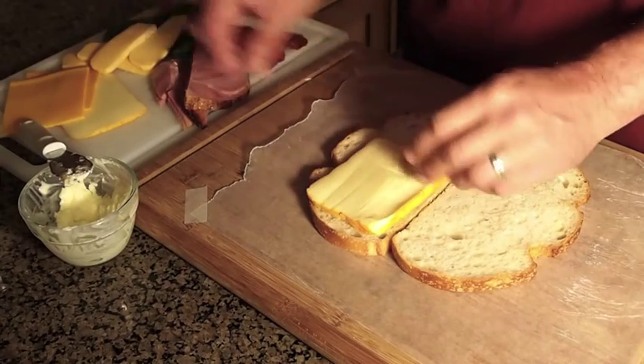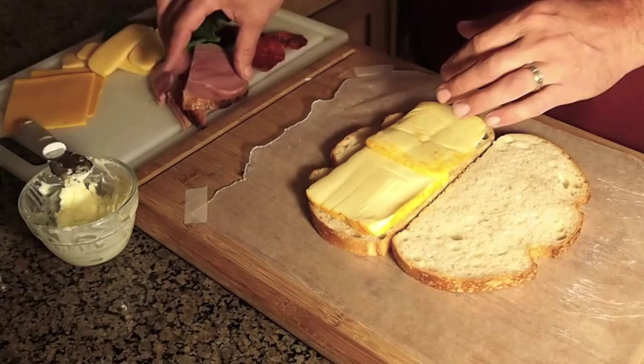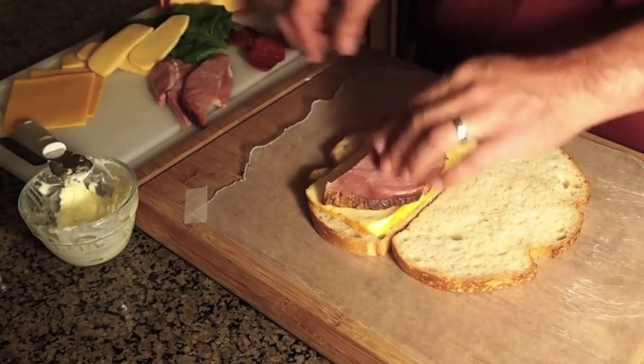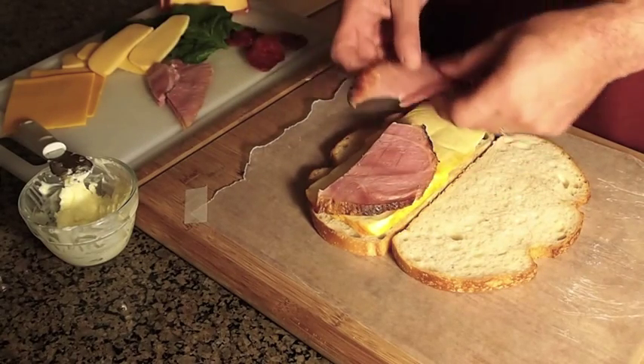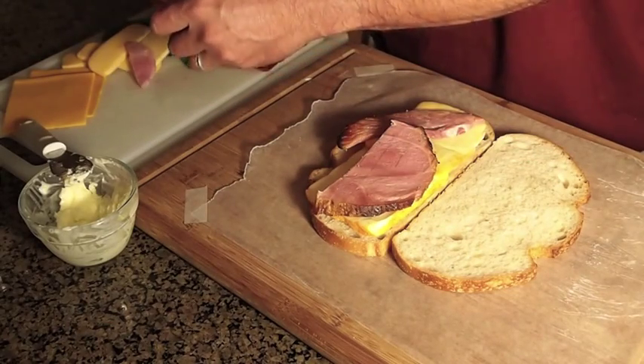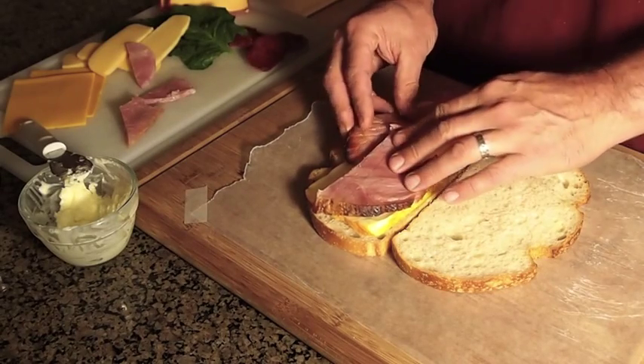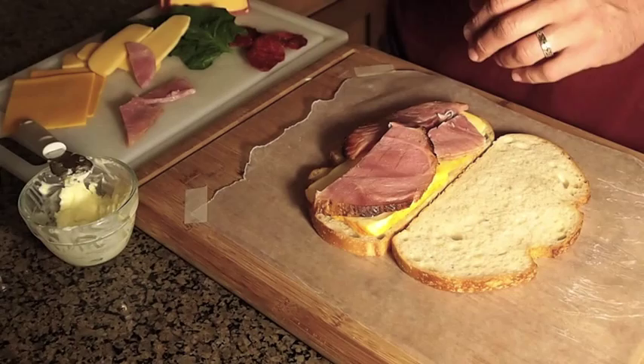The first cheese I'm going to lay down here is Muenster. Then I'm going to lay the ham. This is some ham that I had left over from a cook I did. I slow cooked this over apple wood — it's really good. And I vacuum sealed the leftover, so I'm going to benefit from that.